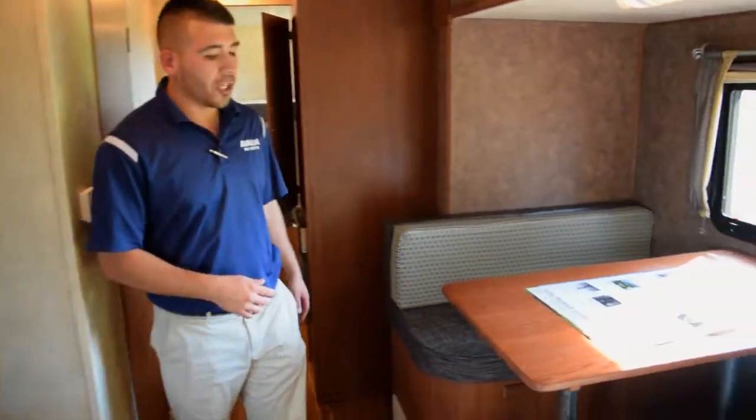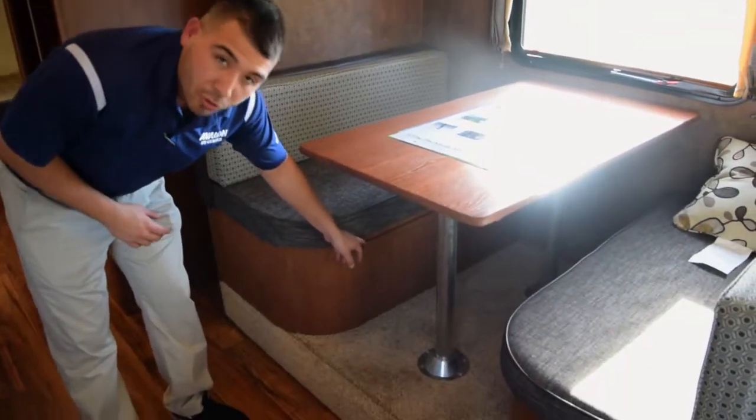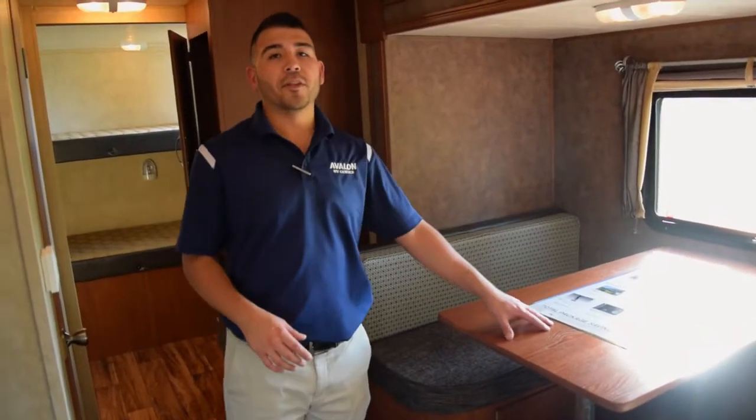Over here we've got a nice big dinette. The tabletop drops down onto some running boards, and then the pillows on the end fill in the middle to create another sleeping area. So if you need more sleeping space, you can easily do that with your table right up front.